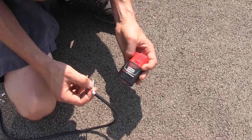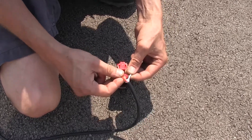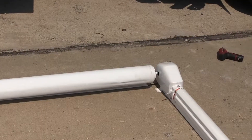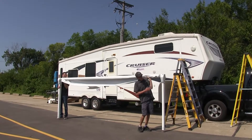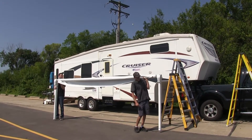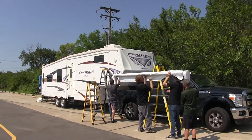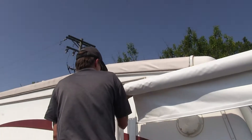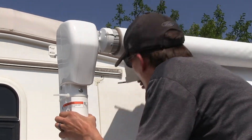Now we'll take a 12-volt battery — I'm using the one from my drill since it's readily available. We're going to hook our wire leads up to this so we can extend the fabric out about 12 inches away from our awning roll. With an extra set of hands, we've lifted our awning with the fabric attached up and walked it over to the right side of our trailer. We'll get it in position and start to slide it into the track on our awning.